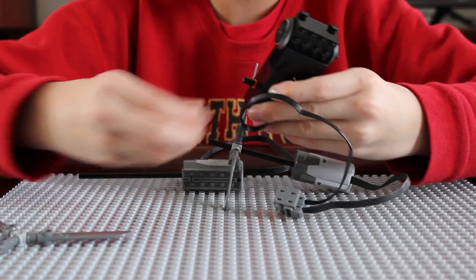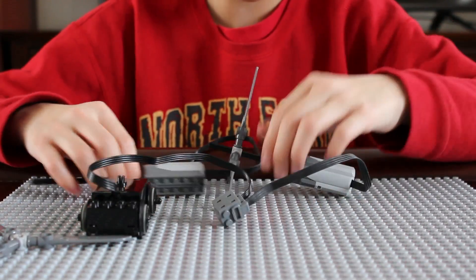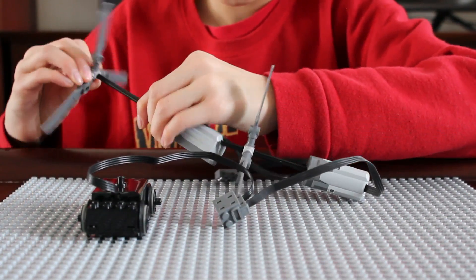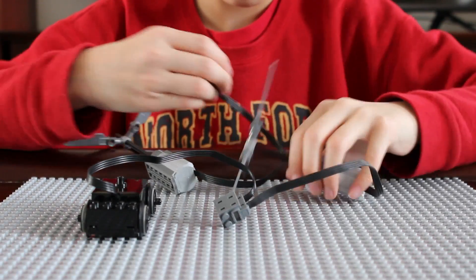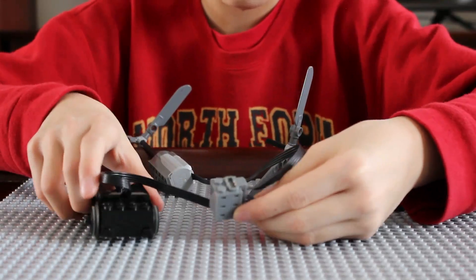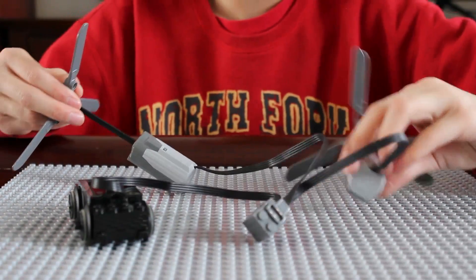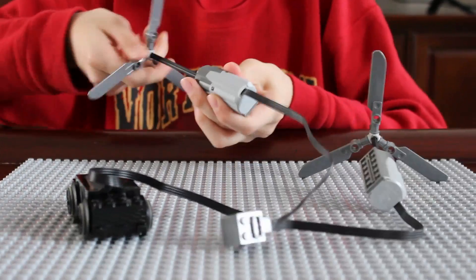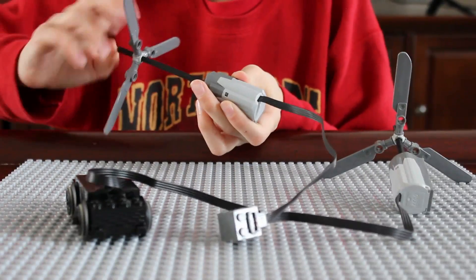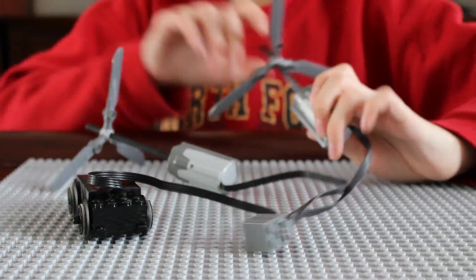Let's see what happens if we connect all of them together. The plugs are locked in. I'm going to crank one of the motors and I think the rest will turn. Yep — the train motor and the M motor are turning.